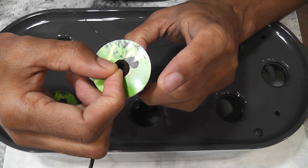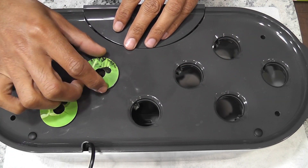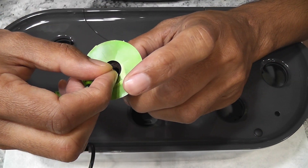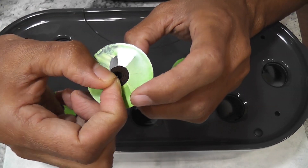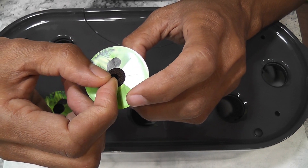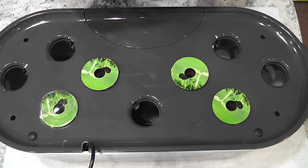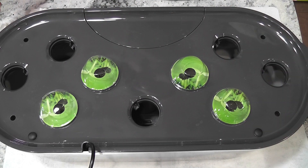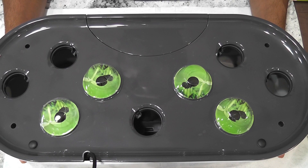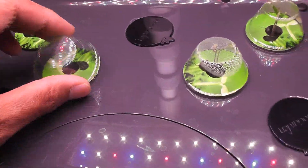I am placing two seeds in each pod and starting with four pods. My goal is to grow only two plants in this garden — depending on germination I will thin out the seedlings and eventually keep only two plants. The garden is ready. I will add water but not nutrition right away; I will start adding nutrition once I see seedlings. It's day six and I see pretty good germination in all pods.